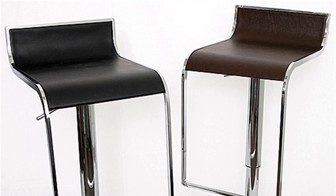Resources: Bar Stools to Go — need information on bar stools? Thanks for watching.